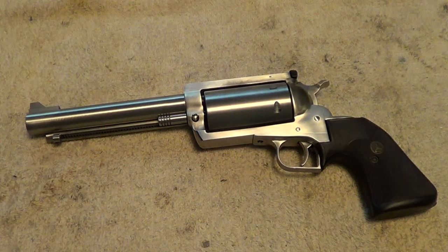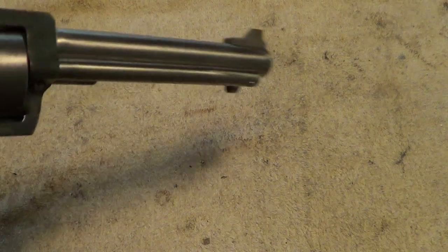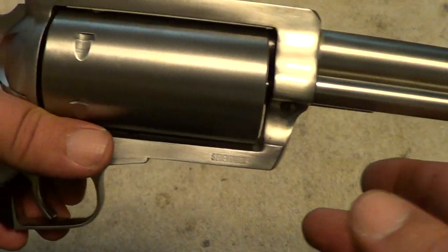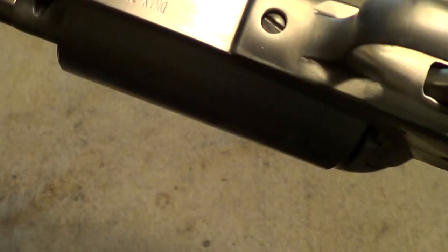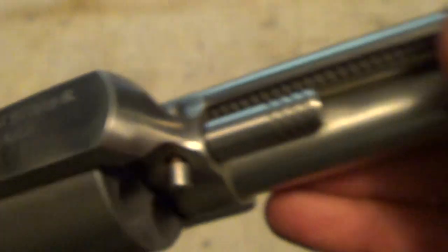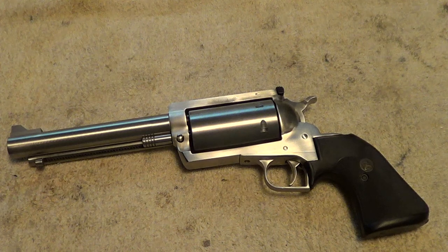The D-Max Sidewinder is basically an overgrown Ruger Super Blackhawk. This one is chambered in .45 Colt and .410 shot shells, has a six and a half inch barrel, and the screw-in choke you have to remove before firing .45 Colt. The serial number is 204 — D-Max never made a whole lot of these guns. D-Max was a little three-man operation, and eventually they got bought out by Magnum Research.